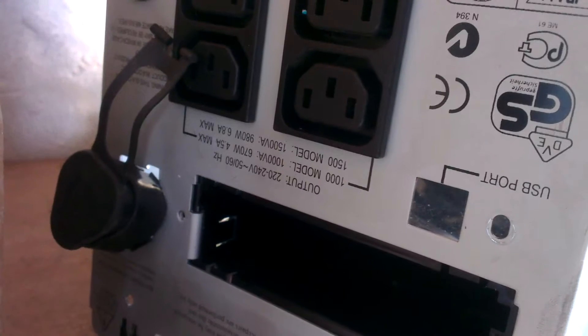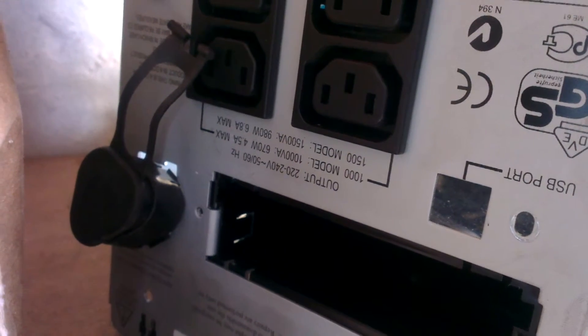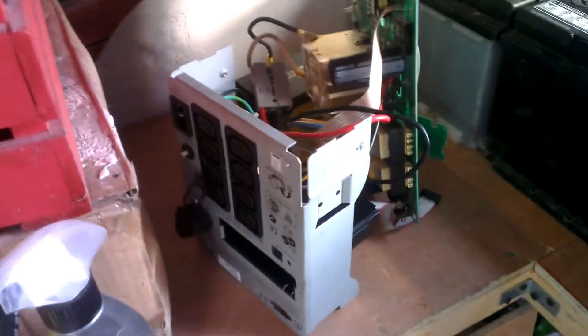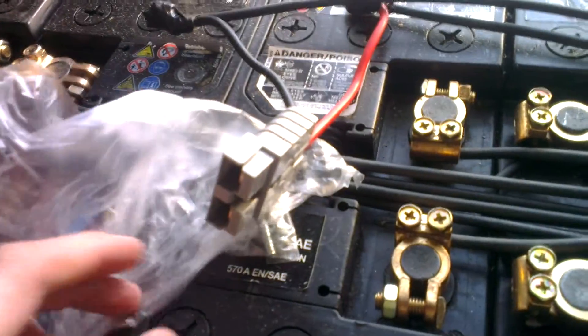The model is 1500 volt-amp, 986 watts max. I've been playing about with it and the part where it charges batteries I've not bothered with, because I don't need that. I've just used the inverter section of it, because a thousand-watt inverter is pretty good. There's a little adaptation I've made — this plug goes into this and plugs in there, and that's the input of the UPS.